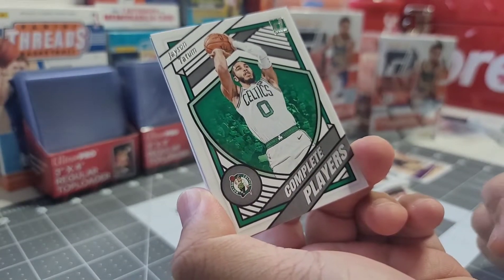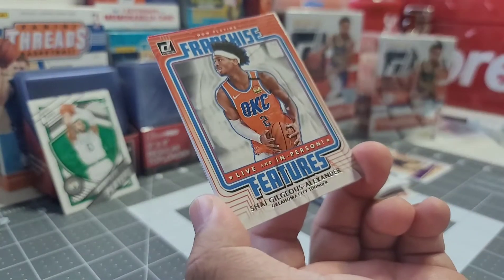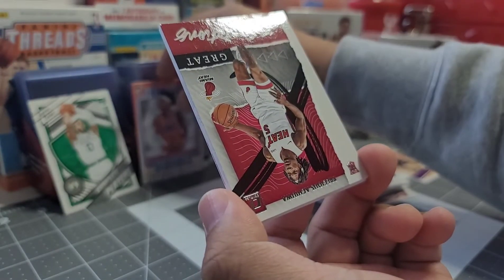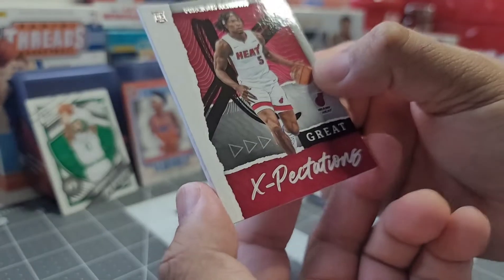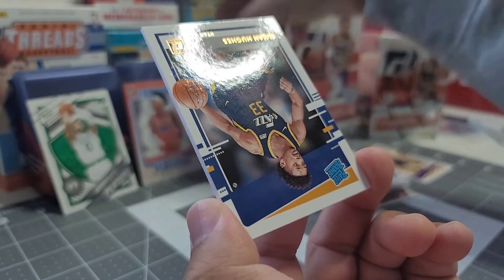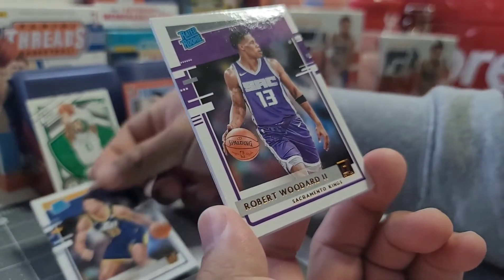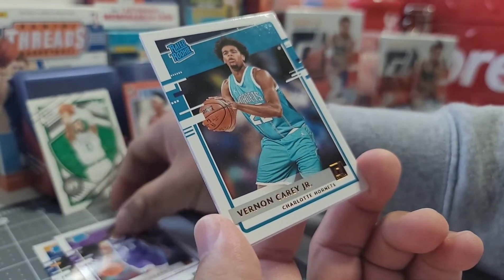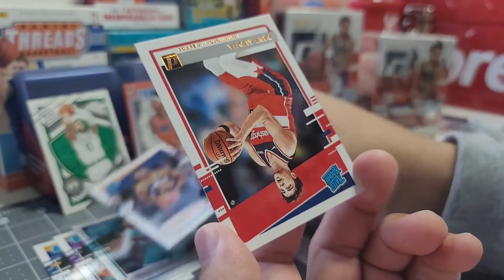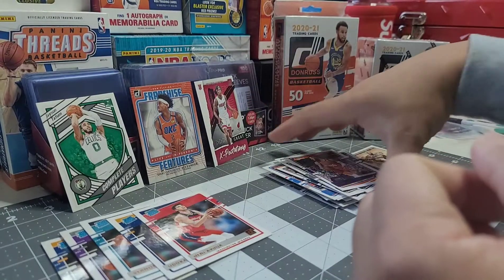The complete players insert features Jayson Tatum. For franchise features, we have SGA from OKC — let's put it aside to showcase the insert. We have an RC great expectations card — Precious Achiuwa from Miami. We also have Udoka Azubuike from the Jazz, Robert Woodward from Sacramento, Vernon Carey Jr. from the Hornets, and Aljibuki from the Jazz. That's our last card from the value pack.